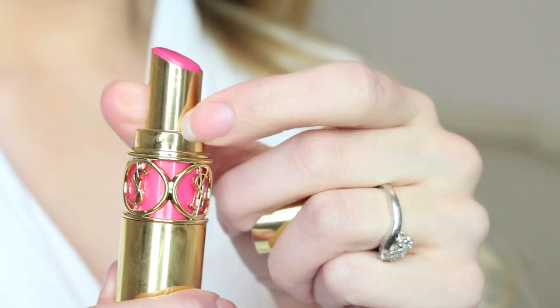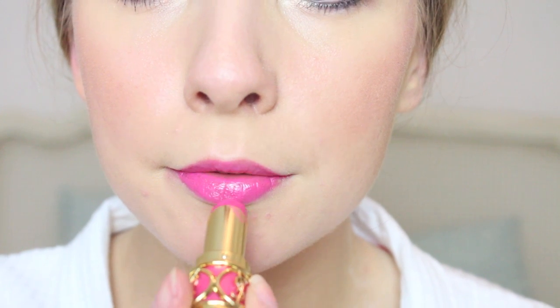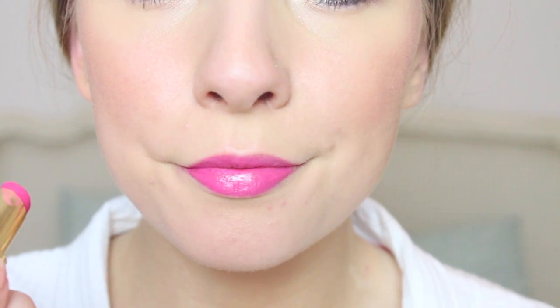Finally, to complete the look I used YSL's Rouge Volupté Shine Lipstick in the colour Fuchsia Storm. I love this so much — it's the most gorgeous, vibrant colour and it's so moisturising; it's not drying at all.